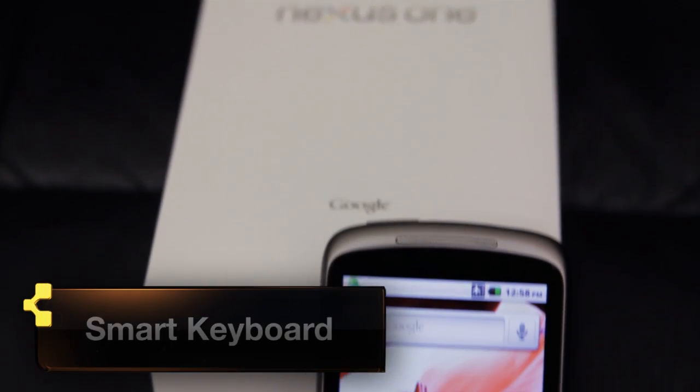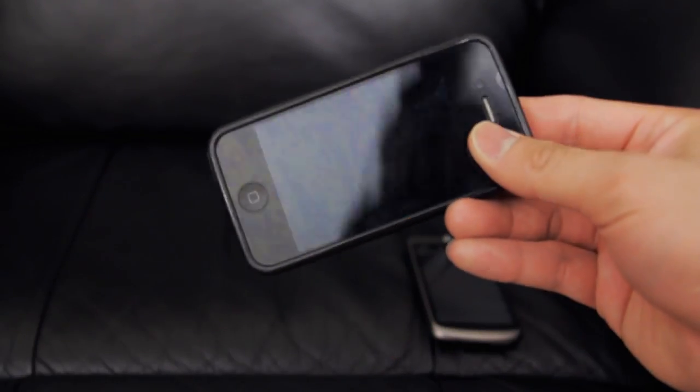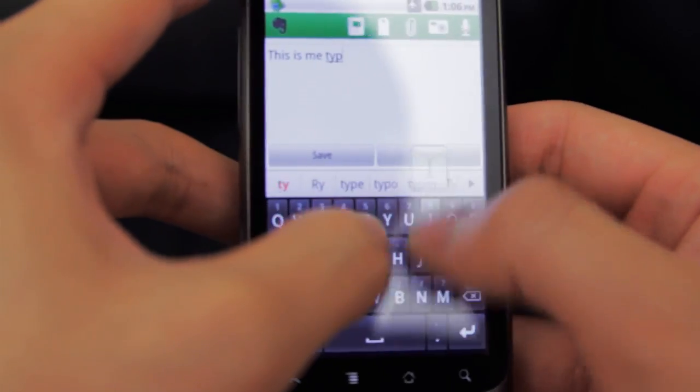Thanks to the totally awesome John Rettinger for sending me the Google Nexus One so that I can finally experience Android firsthand. I am a very big UI and functionality person and to be honest I'm still having some trouble adjusting to Android OS, mainly because I've become so used to the other guy.